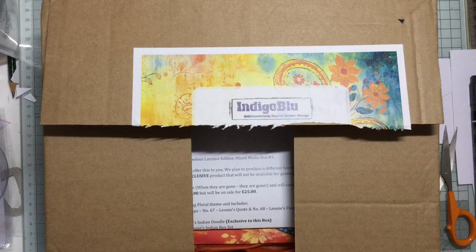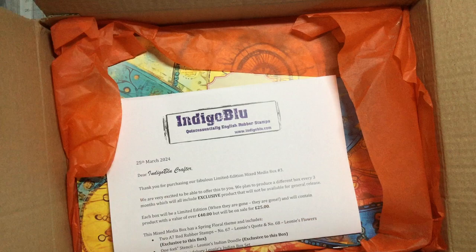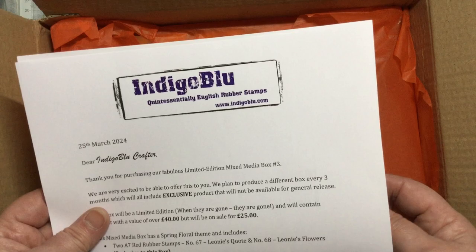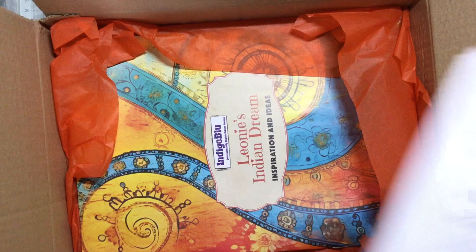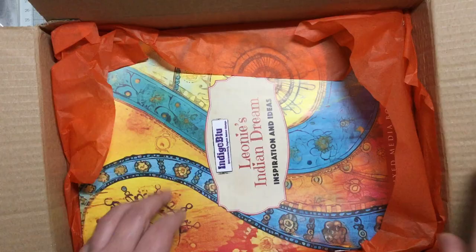I'm literally opening the box. As always, sweeties - I love the fact they give sweeties, I give them to my grandchildren. We've also got a nice little letter that tells you all about it, and there is a QR code for an exclusive video. There's over 40 pounds worth of product in here for just 25 pounds, and they've collaborated with a lovely crafter called Leone. It's all Indian inspired - just love it.